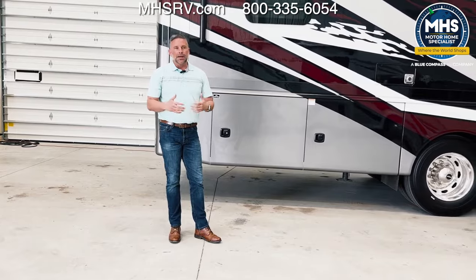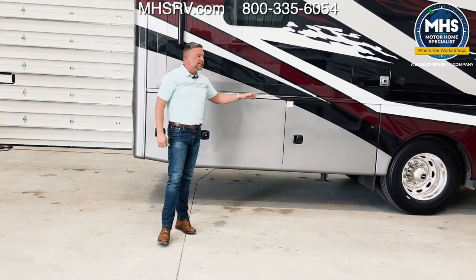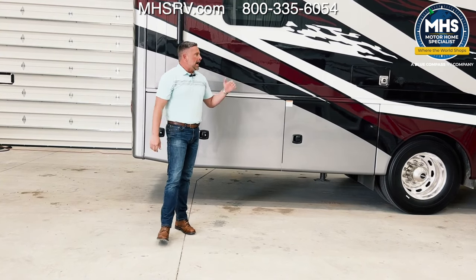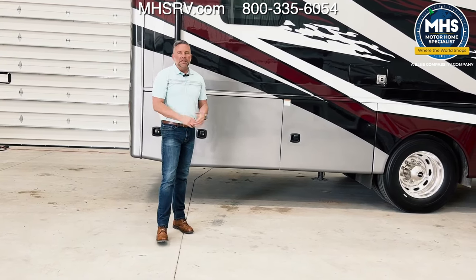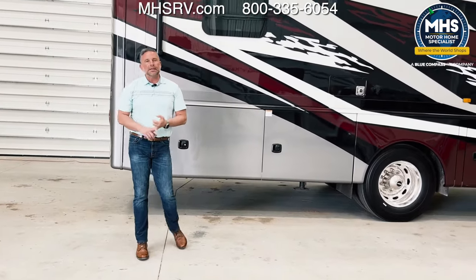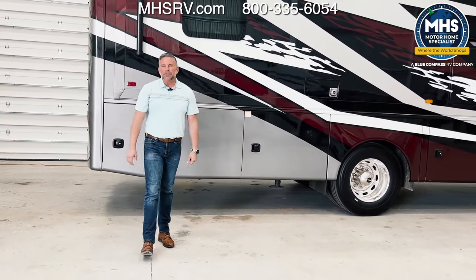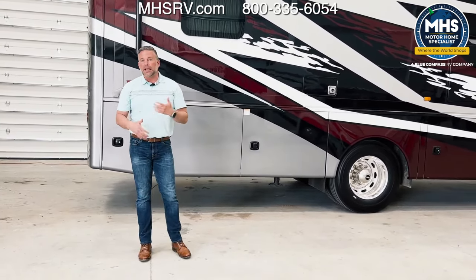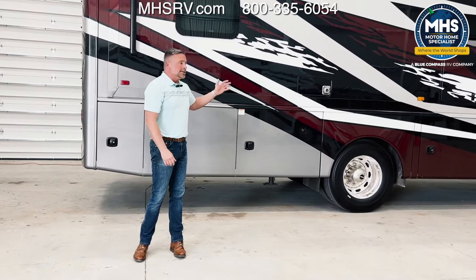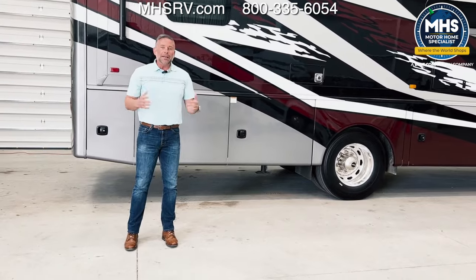It's very easy to drive — surprisingly, I might say. Whenever we have conventions in large cities and we invite dealers to come, I always hop in the Accolade because I love how these drive. Whether it's downtown Las Vegas, downtown Indianapolis, Orlando — it doesn't matter, these handle very well. I think a lot of it has to do with the cockpit being similar to your daily driver, very similar to my truck, but obviously just a lot bigger. Very easy to drive.